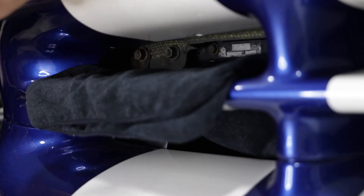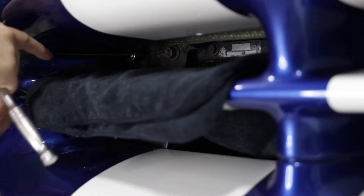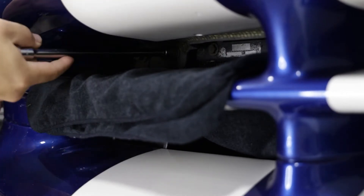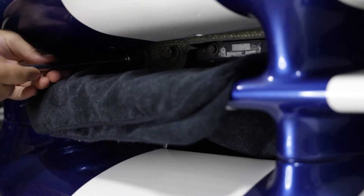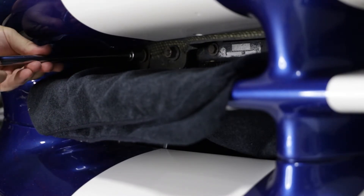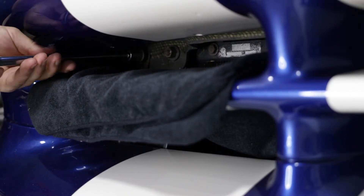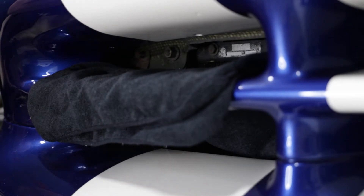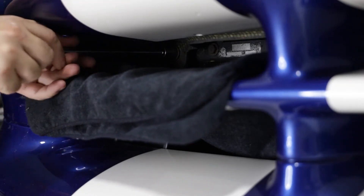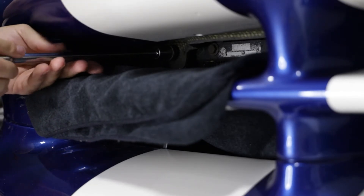The instructions call to remove these two nuts on the driver's side, but looking at it through here they look to be symmetrical and I don't see why I couldn't remove them from the passenger side and install the tow hook on that side. If there's anybody out there that sees a problem with installing on the passenger side versus the driver side, feel free to put those comments down below. They said to go ahead and use a 15 millimeter socket and then an 8 inch or longer extension to remove those two nuts.